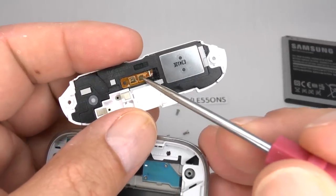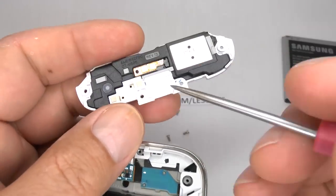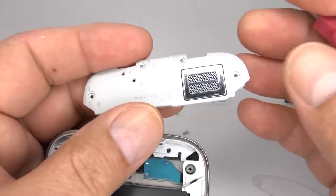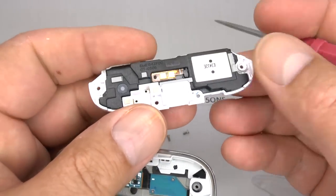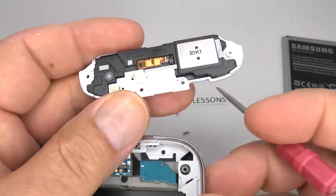Then you can lift the speaker assembly away. These gold contacts are for the loudspeaker. These two silver contacts are for your 3G and GSM antenna. The small hole is an air vent for the loudspeaker.